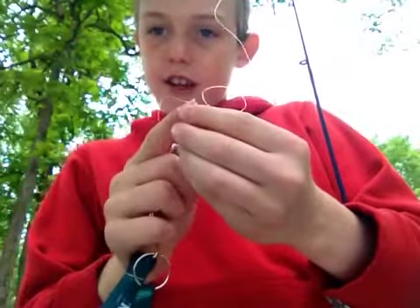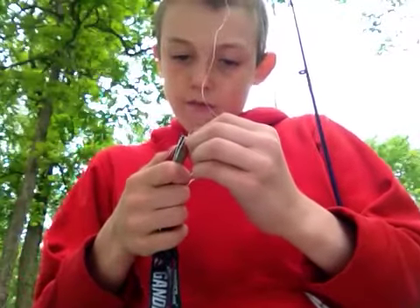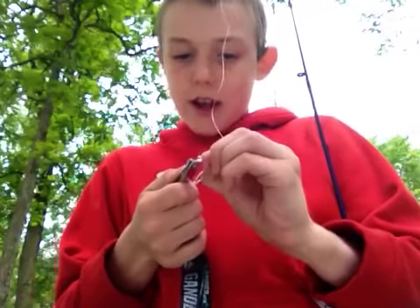And then, the line that's connected to the fishing pole, you're just going to want to pull it. There's your knot. Then the extra line dangling off right there, you're going to want to clip it off — the knot all the way to the hook, because then the knot might come undone.